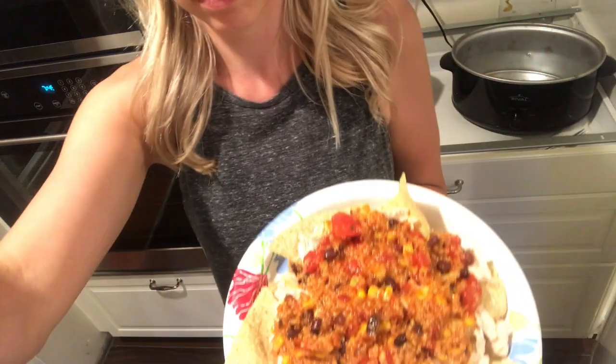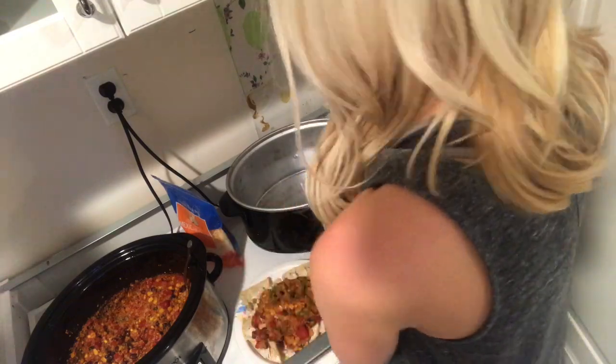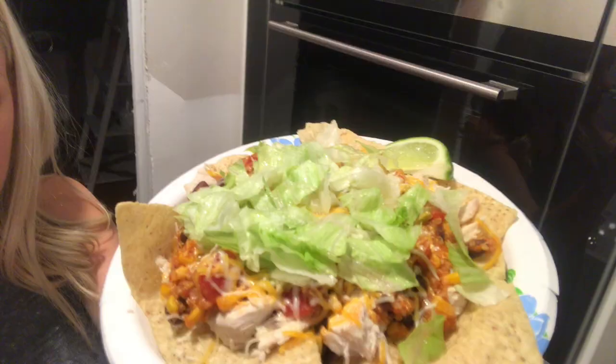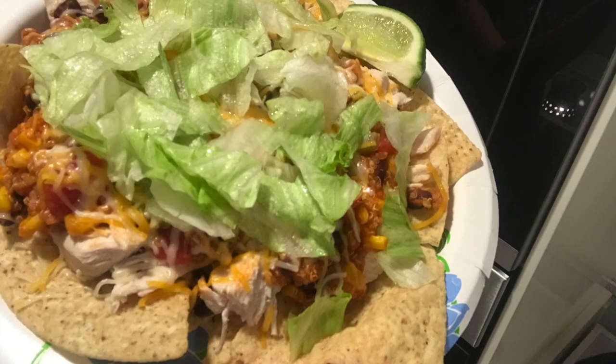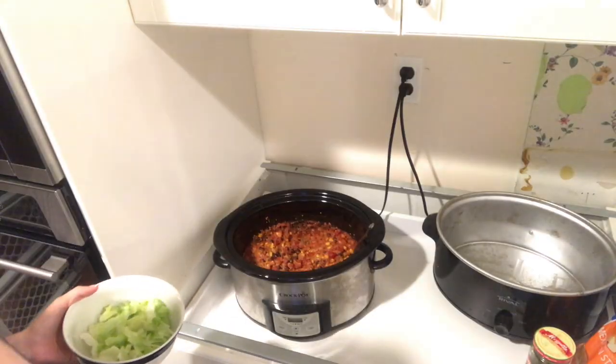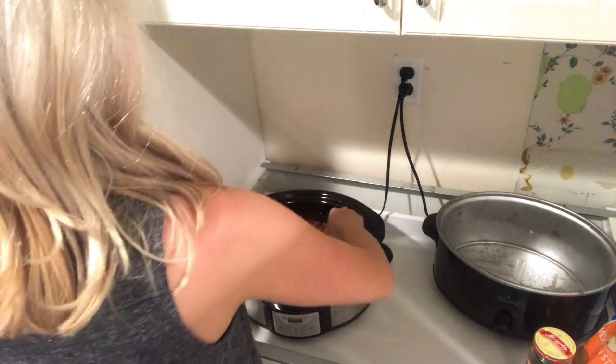It looks like I'm putting some jalapenos on his — it really doesn't need it, it already has a nice spice kick. Some Mexican cheese and I'm going to put it in the microwave. He's having his mangoes on the side. For mine, I'm putting lettuce in the bottom of the bowl and then putting the enchilada mixture on top.